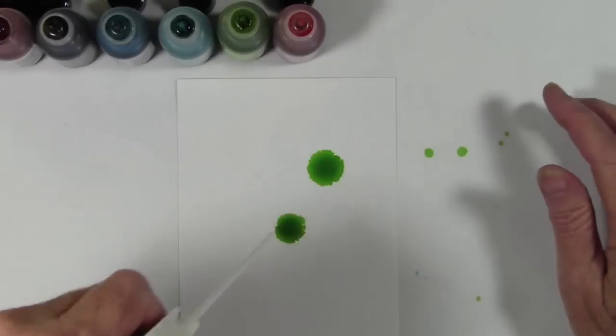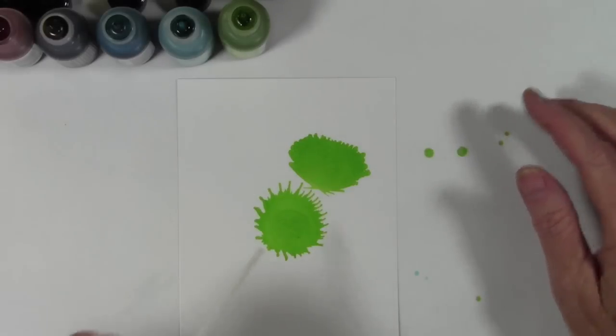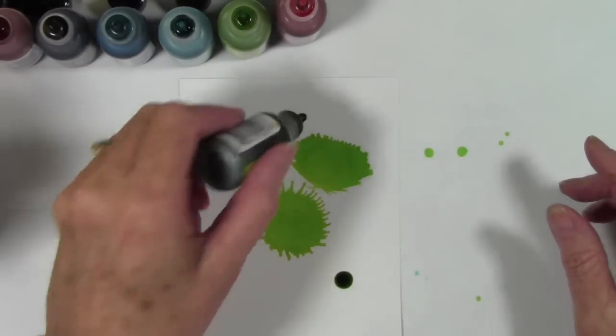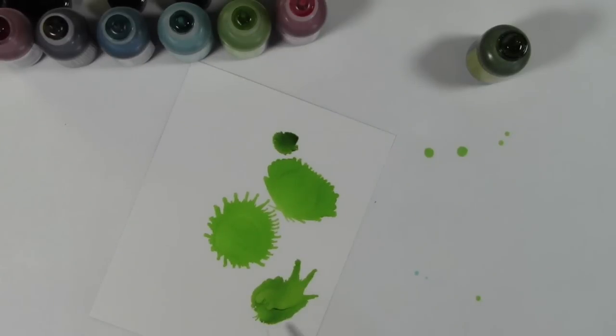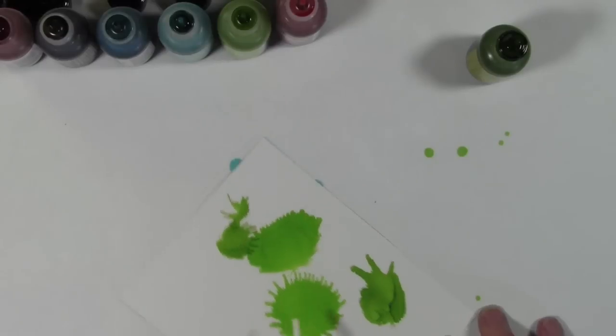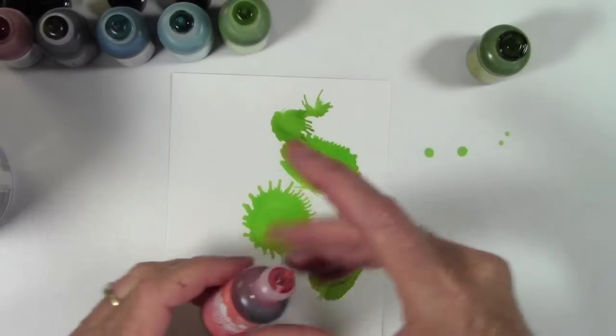I'm going to put down a couple dots of the ink and give it a little shot, pushing it around and moving my paper as I go. I'm going to lay down some of my greens first — this is Lettuce, I believe — and I have all my supply list on the blog post for simonsaysstamp. I'm just using little tiny bursts of air to get it to vein out and run a little bit.